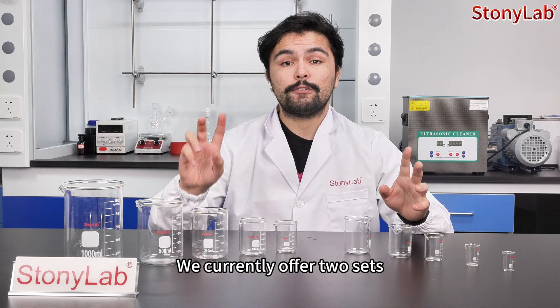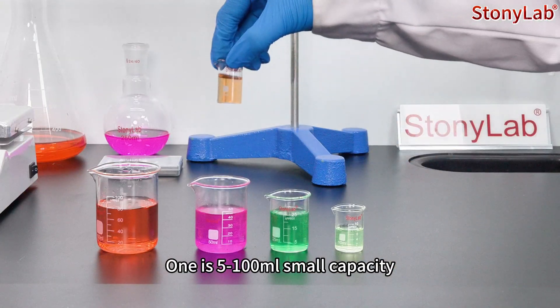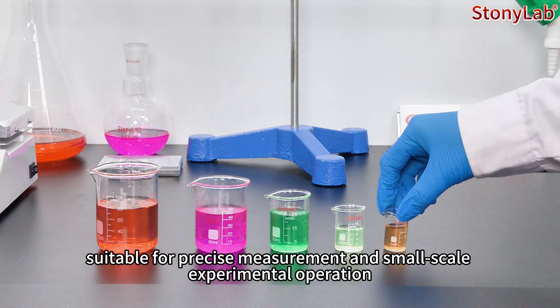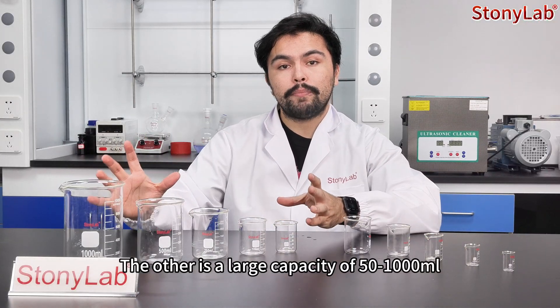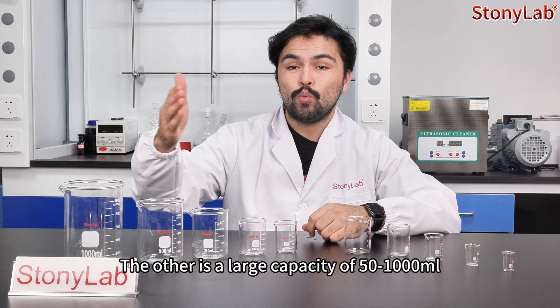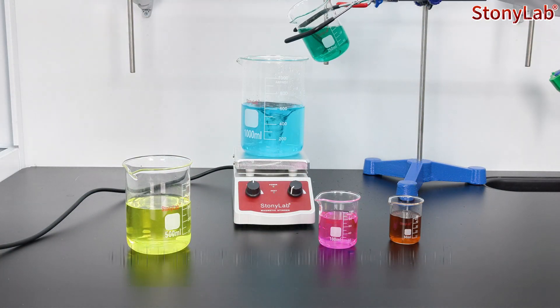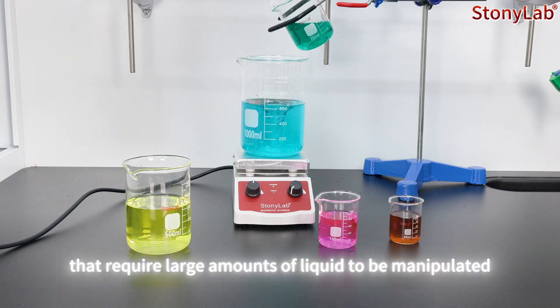We currently offer two sets. One is 5 to 100 milliliters — small capacities suitable for precise measurement and small-scale experimental operations. The other is a large capacity of 50 to 1000 milliliters, which is particularly suitable for experiments that require large amounts of liquid to be manipulated.